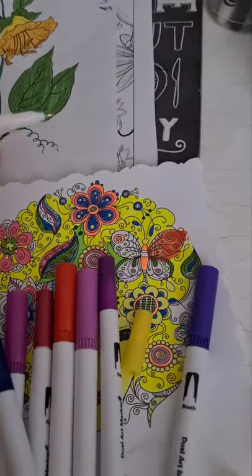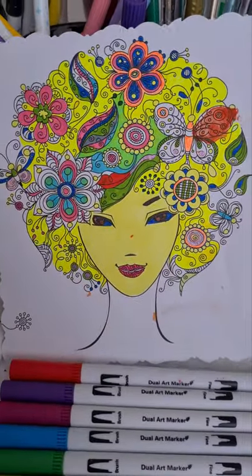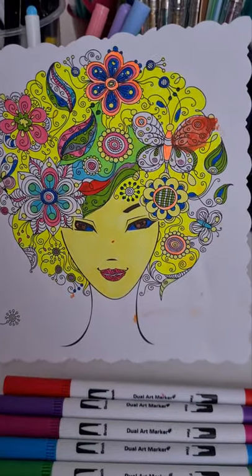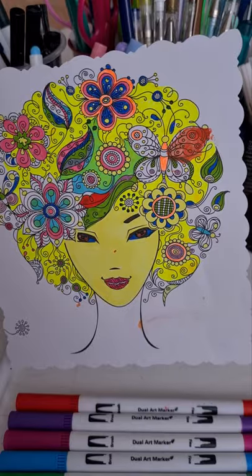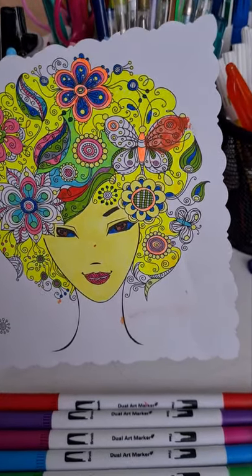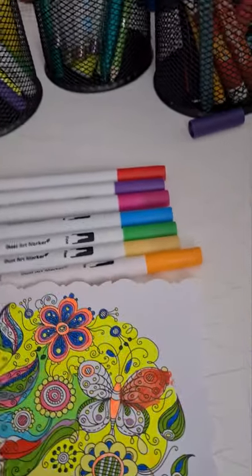We all love coloring in my family, and every member of the family has their own relaxing coloring book. And this dual art marker is what we use.